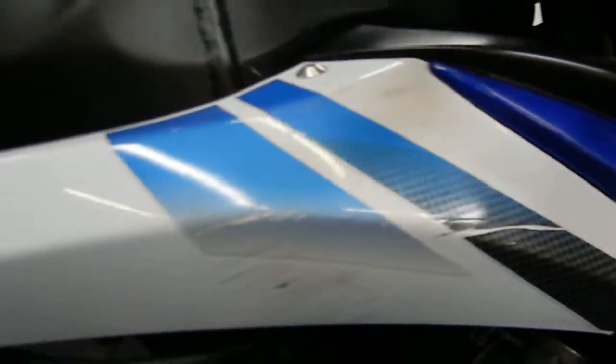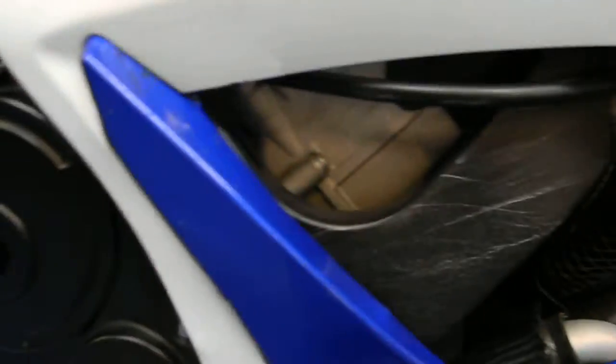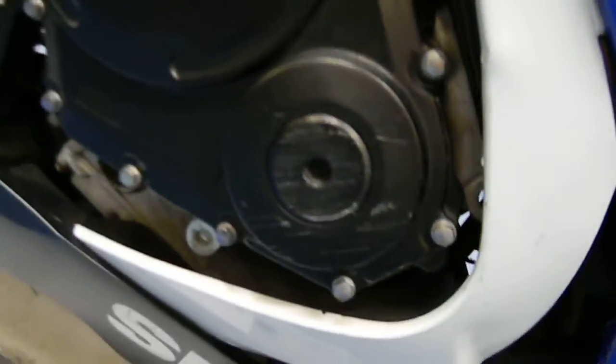Starting on the right side of the bike, you can see the bike has some rash on it — it has been down. The top fairing has some rash and a crack, and the mid-piece fairing is cracked as well. The engine cover has some scratches on it. The right side of the tank has a couple of light scratches, nothing too major, no dents on this side.